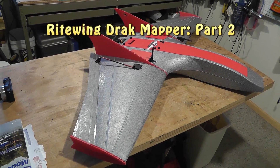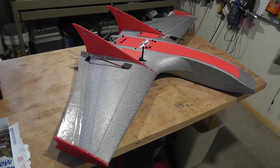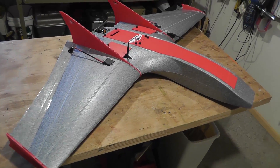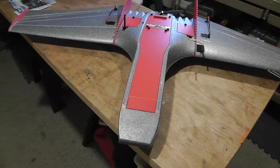Hello guys, this is part two of the Right Wing Truck mapper. I know several guys have been waiting for this because I said I would share some PID settings and those kinds of things with you as well.